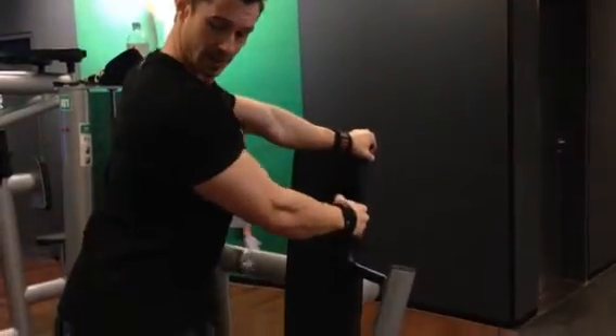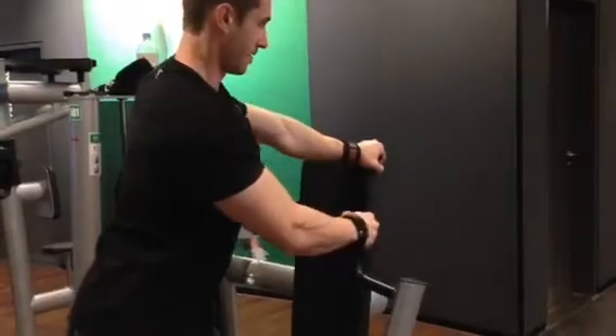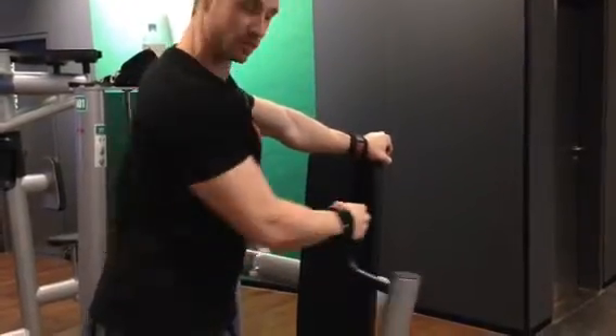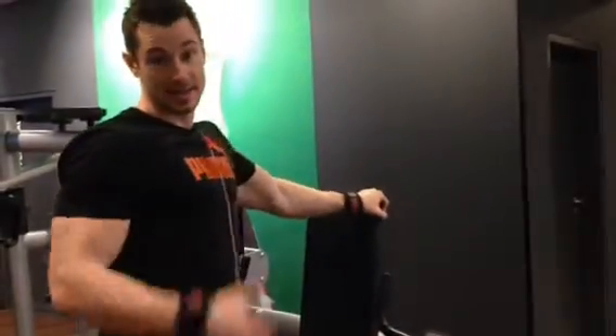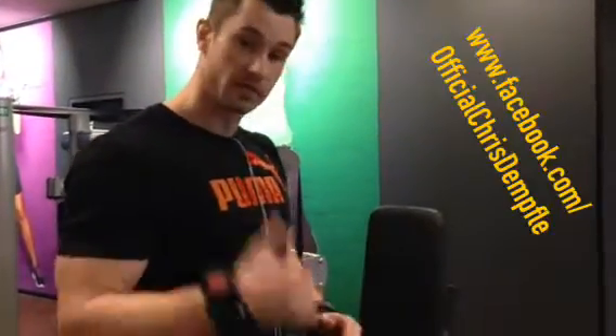Always keep the shoulders down and squeeze in there. That's the exercise in general — you train mainly your lats, and you're also stimulating your teres minor and major, as well as your rear delts.